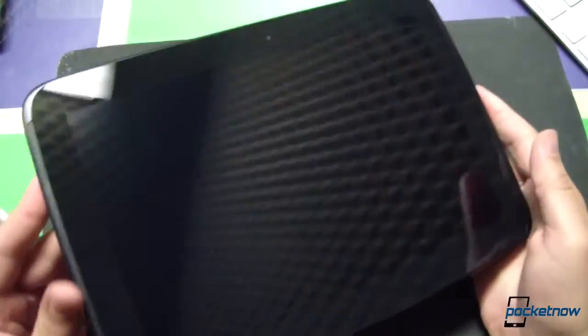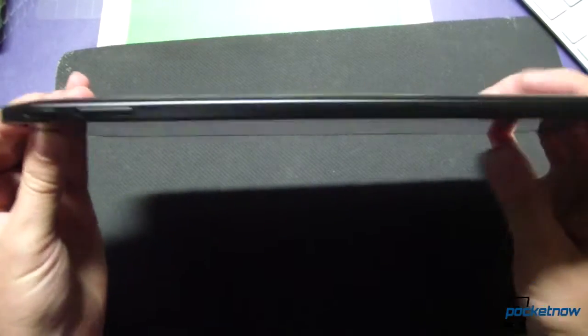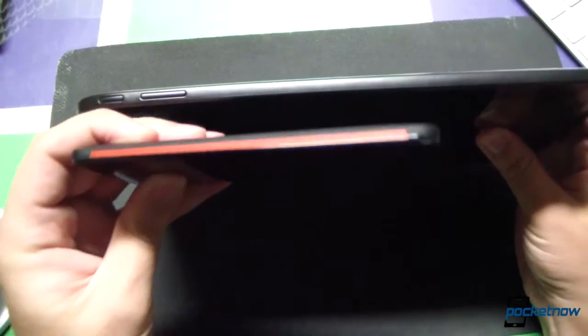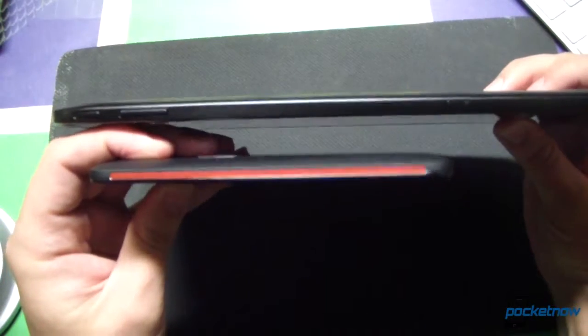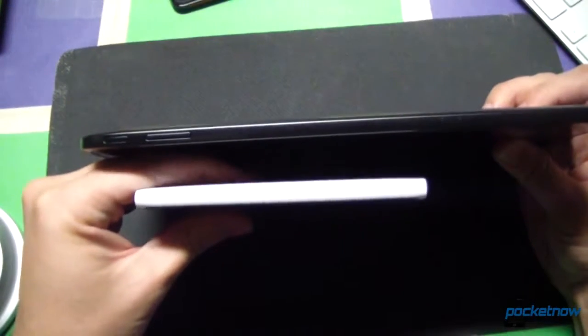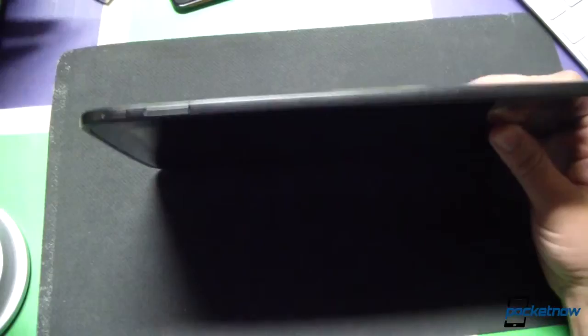Quite light, not too light. It's certainly not the lightest tablet I've ever encountered. Here's a little thickness analysis there for you. And just for reference, here is the Droid DNA alongside. Here is the Nokia Lumia 920 for comparison as well. Washed out in the white light — sorry about that.